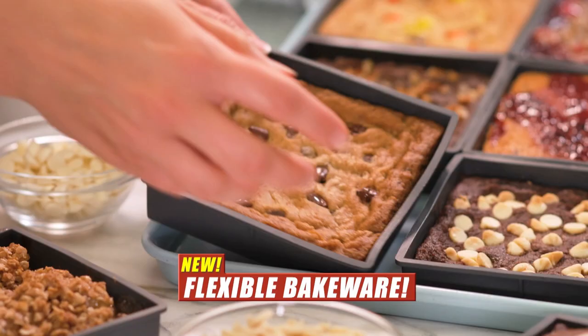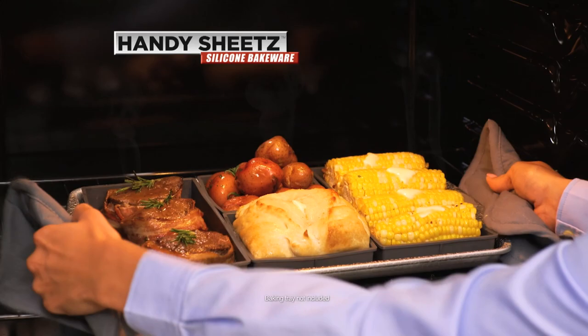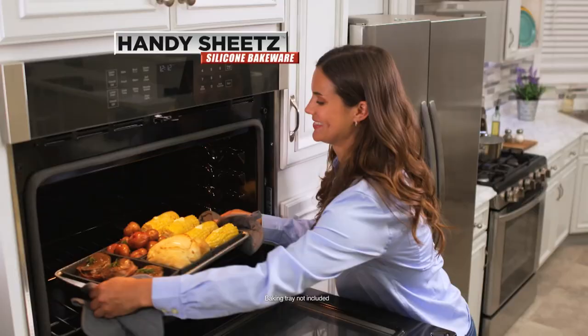But now there's a better way. Introducing Handy Sheets, the flexible silicone bakeware that lets you make an entire meal with several dishes on just one baking tray.